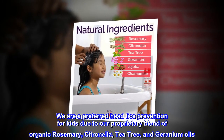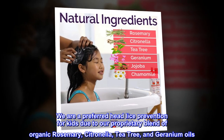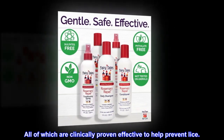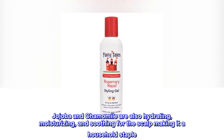We are a preferred head lice prevention for kids due to our proprietary blend of organic rosemary, citronella, tea tree, and geranium oils — all of which are clinically proven effective to help prevent lice. Jojoba and chamomile are also hydrating, moisturizing, and soothing for the scalp, making it a household staple.